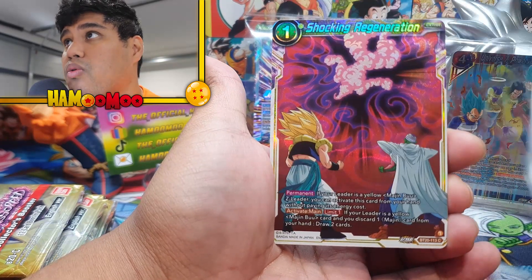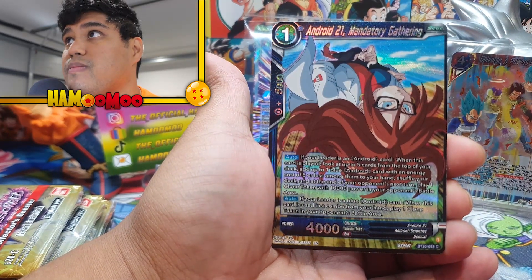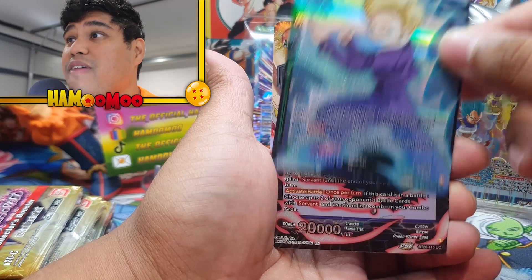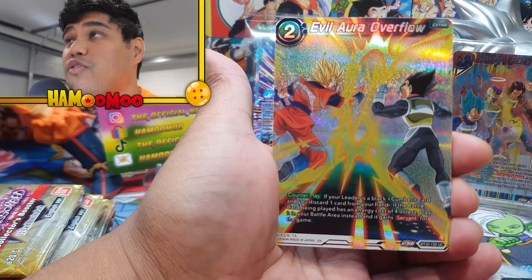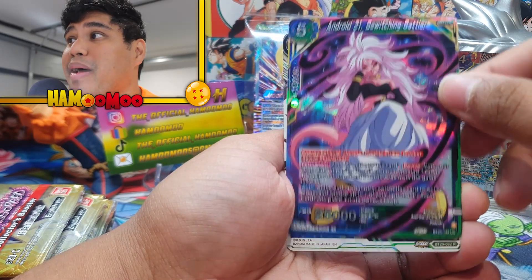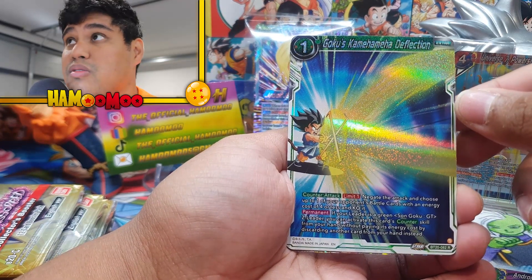Ace in the Hole. Every single one of them is a foil as well. Shocking Regeneration. Android 21, Mandatory Gathering. Android 18, For the Sake of Family. SS Cumber, Battle Frenzy. Evil Aura Overflow — oh my goodness me, that is beautiful. Android 21, Bewitching Battler. We've seen all these cards already previously but I've got to go through these slowly, just because of these packs — they're so expensive.